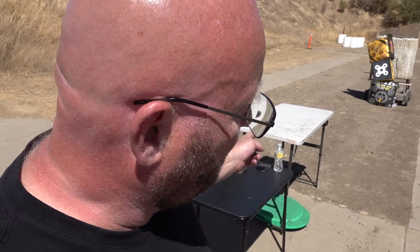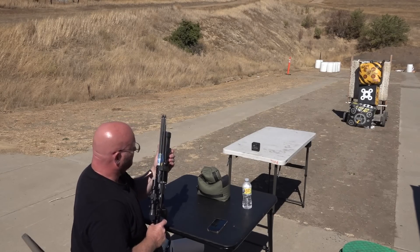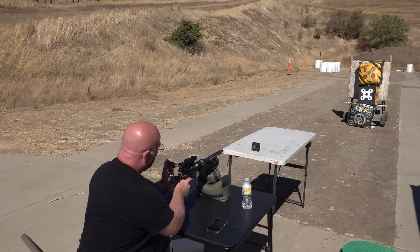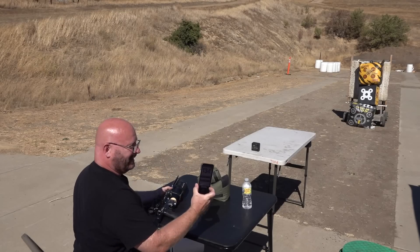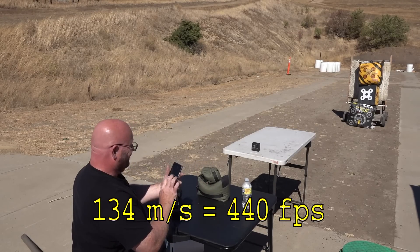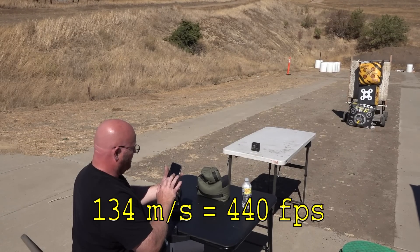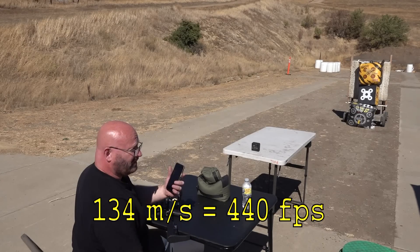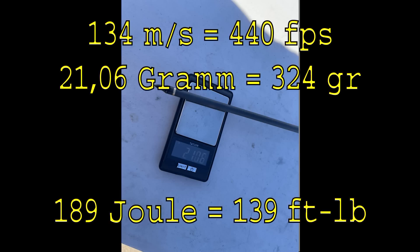We now know it's really accurate and super deadly. Now we need to find out how much energy it really has, and we're using our FX Airguns water chrony to get exact readings. 134 metres per second — that is 440 feet per second. We are now in territory of the most powerful monsters they could ever develop. Six shots from this little thing, amazing.